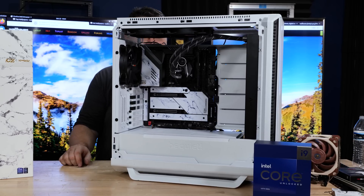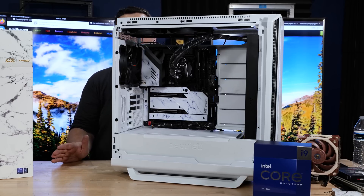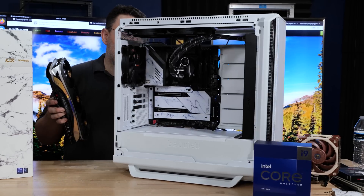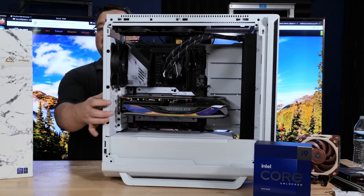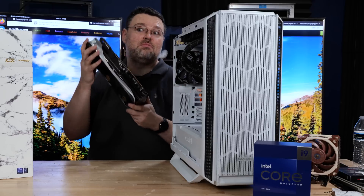We've got our motherboard installed. We need to mount the power supply and finish running the wires. Even if we're going to use a monster card like an RTX 4090, there's plenty of room in the BeQuiet 820. The BeQuiet Dark Base 802 has plenty of room even with this monster Zotac 4090, even though the case came out before the 4090.